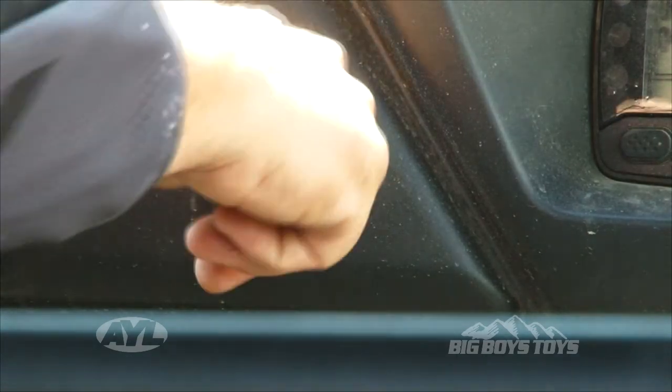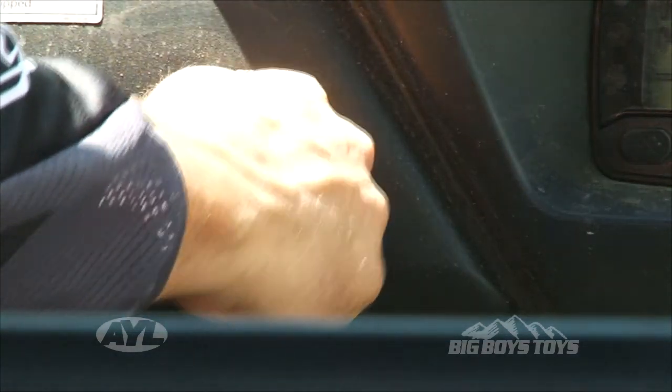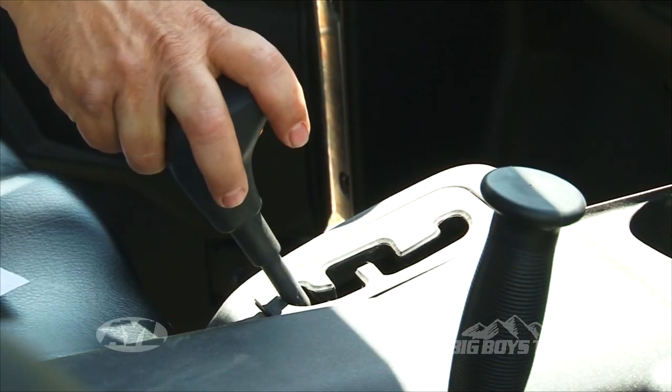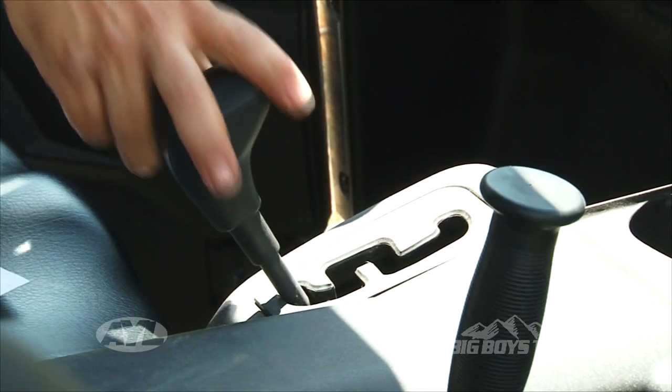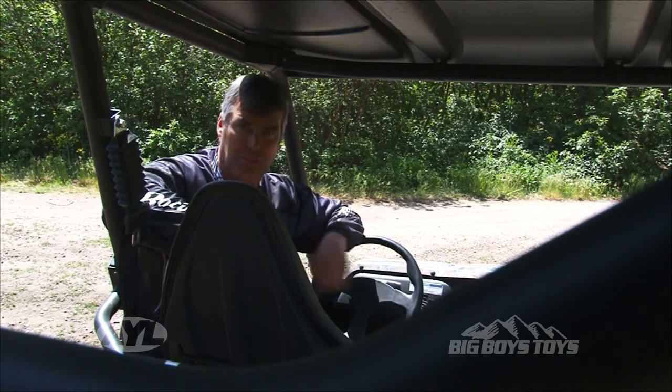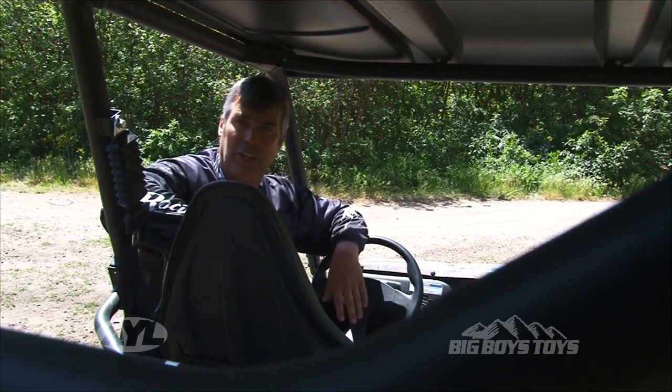You've got two-wheel drive to four-wheel drive, and then you can lock in your differential. It does have a gate shifter with low, high, and reverse on it. I do wish it had a park, but they put a very heavy-duty park brake on it which is hooked up to that wet braking system, so it'll lock it in place wherever you go.